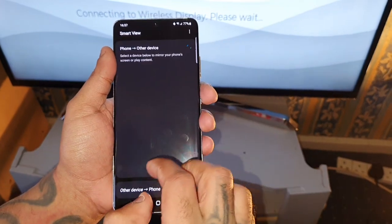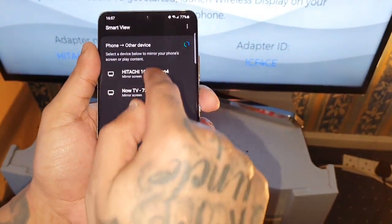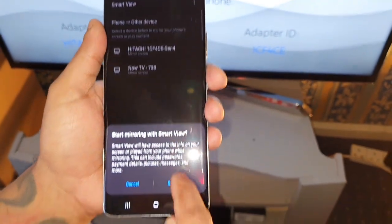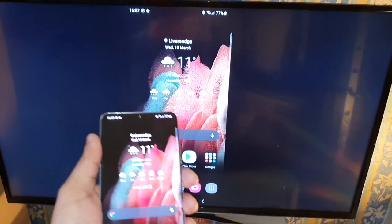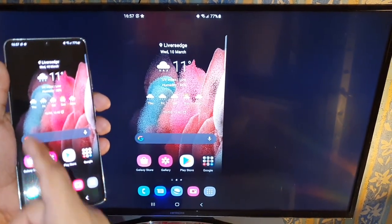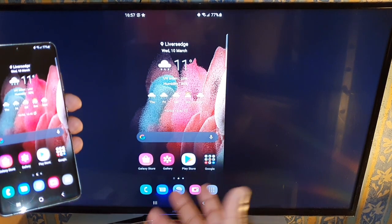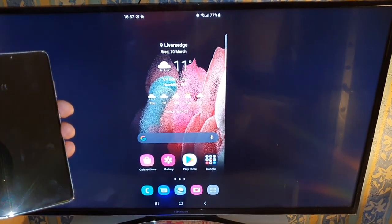So Smart View again — wait for it to find my TV — and Start Now. Okay, so it should have connected now. And as you can see, my phone's display is now mirrored to my 42-inch smart TV at home.